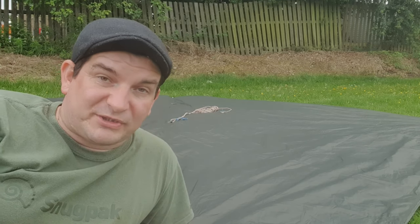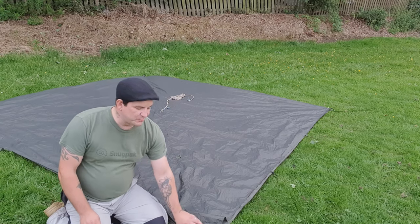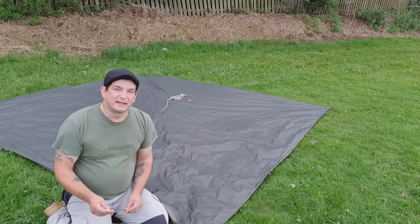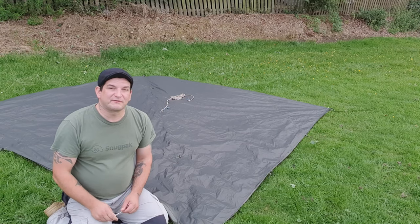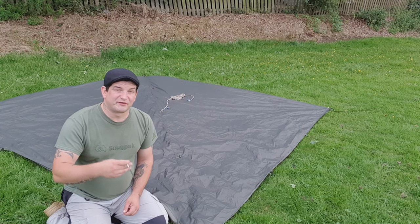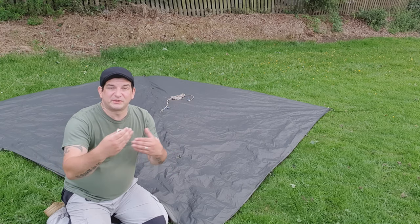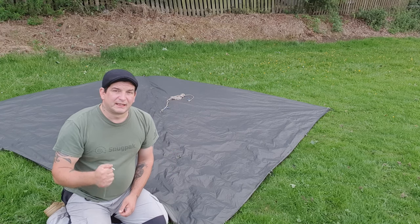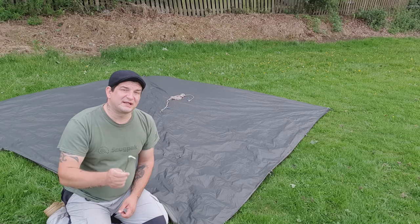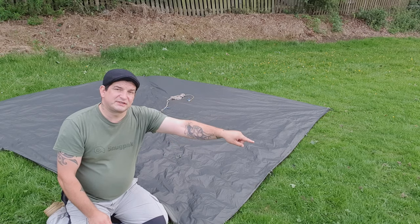I'll let you know how that goes and bring you back for that video. So this has been my comparison video — the Snugpak All-Weather Shelters G1 and G2. If you've liked this video, don't forget to give it a thumbs up, comment in the description box below, and let me know what you think about the differences that Snugpak have made to the All-Weather Shelter. If you've used either the G1 or the G2, let me know which one you prefer. Please subscribe to the channel, and for more videos like this click on one of the links here or the icon here to subscribe to the channel. See you in the next one.